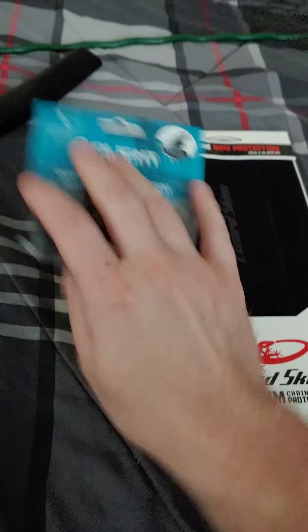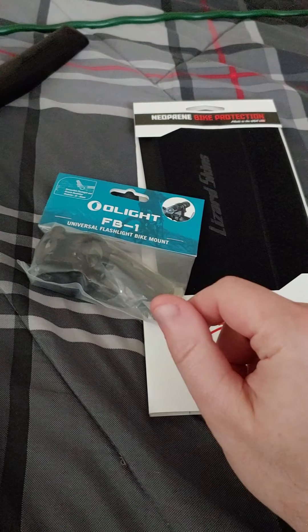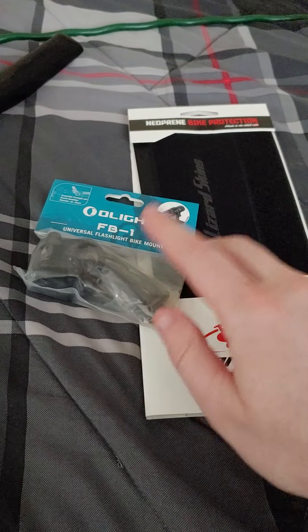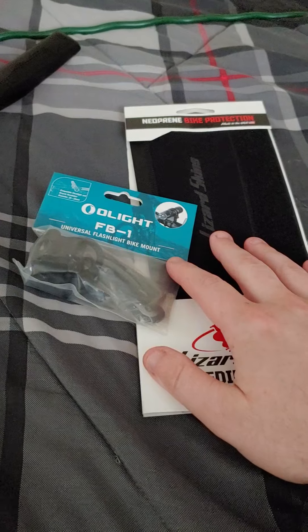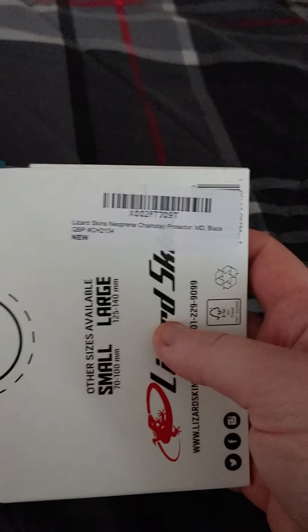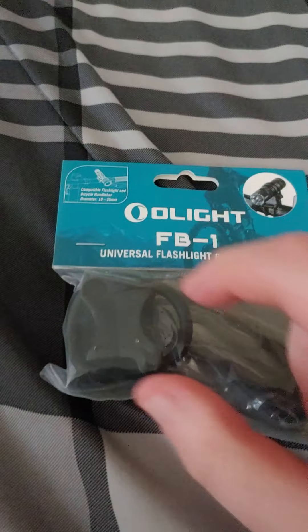I basically have everything I need to go — I already have a CamelBak and all that stuff. The only thing I really need is Presto-valve adapters because I have two bike pumps but I'm not sure if they're for Presto valves. You have to buy the adapter to Schrader, which is really cheap on Amazon. So if you want any of these products, there are the names and model numbers on screen — you can pause the video. Just type in Olight on Amazon and you'll find it.